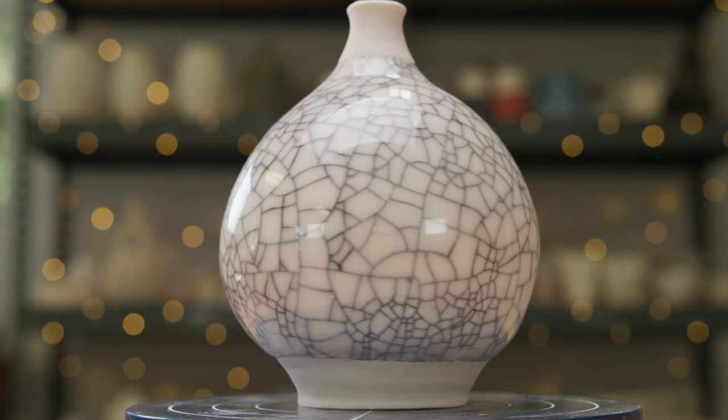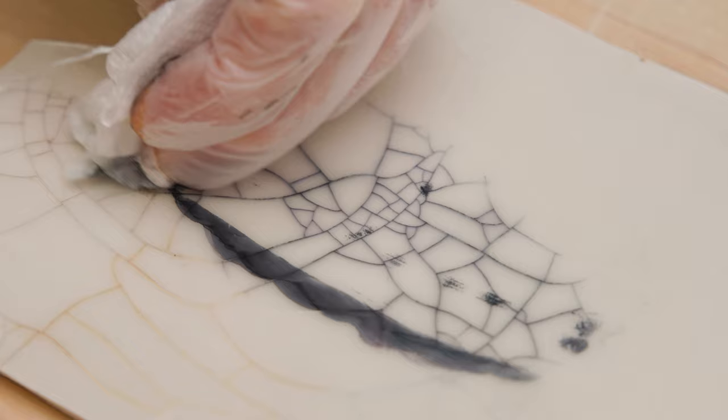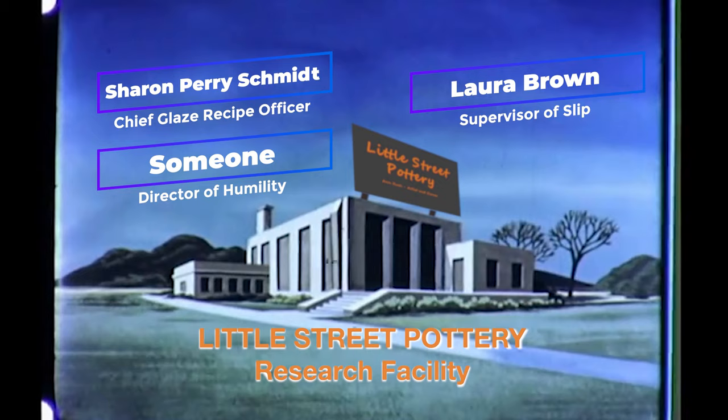I had a lot of fun experimenting with this specialty glaze. I have to admit that I'm a little disappointed that I can never use it on my functional pieces, but I may have to make a few sculptural pieces just to play around with that crackle effect. Thanks to the newest members of our research facility team. And if you'd like to support our work, click on the super thanks or the buy me a coffee link.